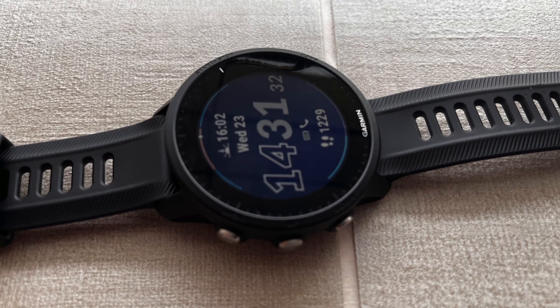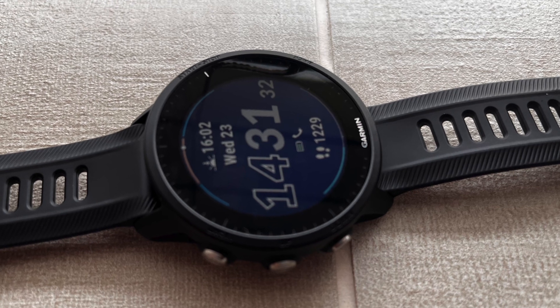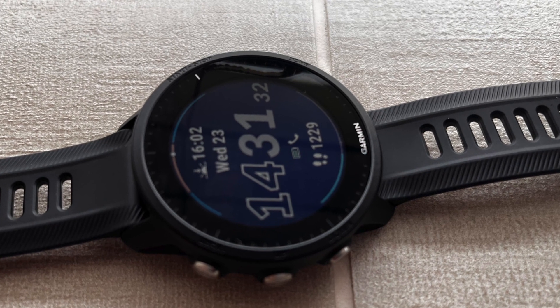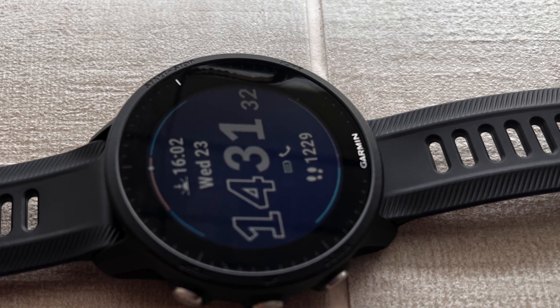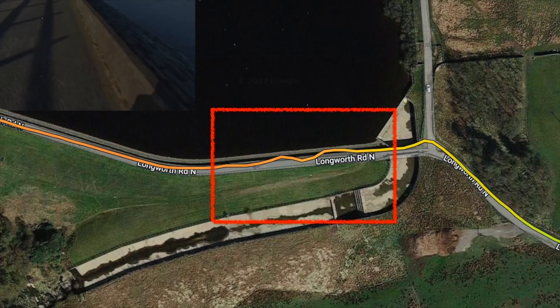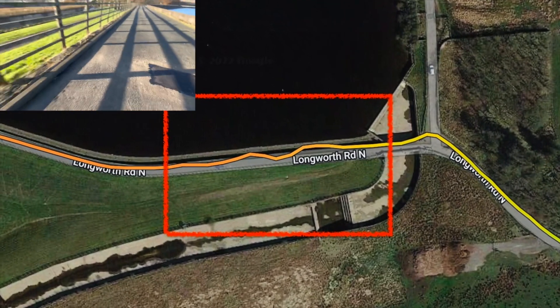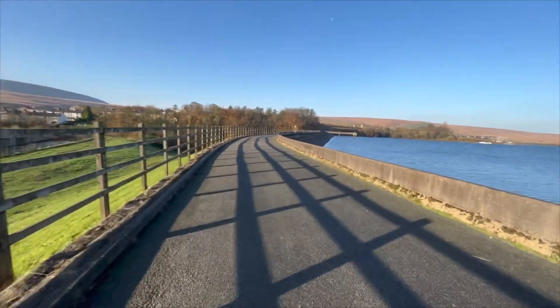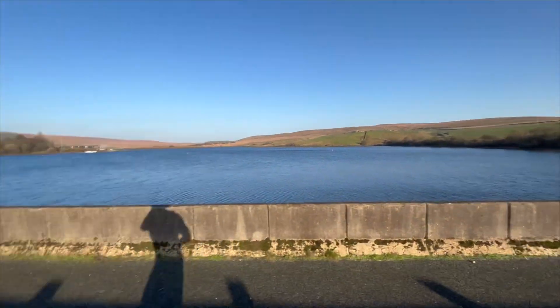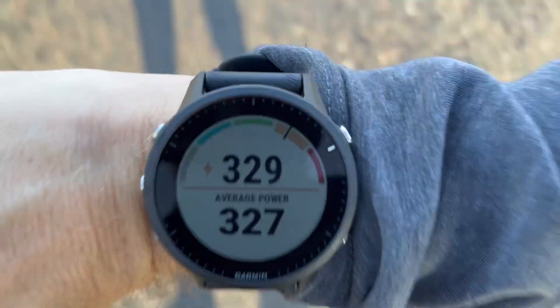GPS I've found to be very accurate. The 955 has multi-frequency GPS turned on by default, but this can be changed within the activity settings. Here you can see I've been zigzagging on this road and the 955 tracks it no problem. This is an open area though — large buildings may impact GPS accuracy.